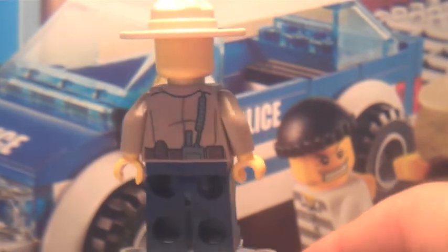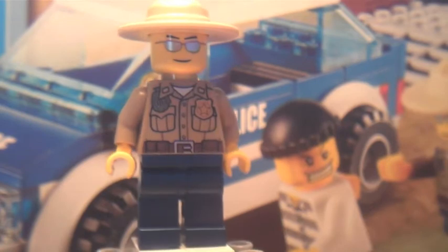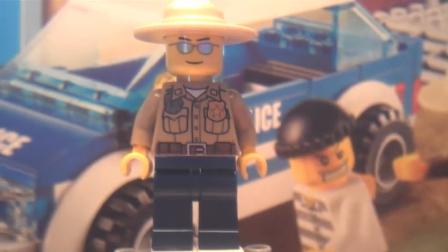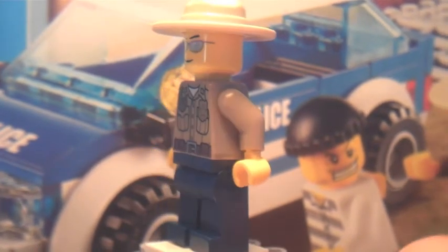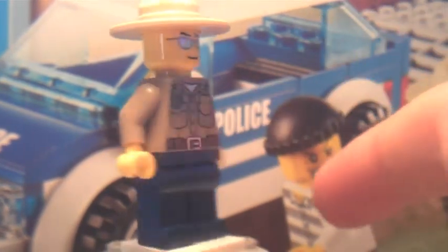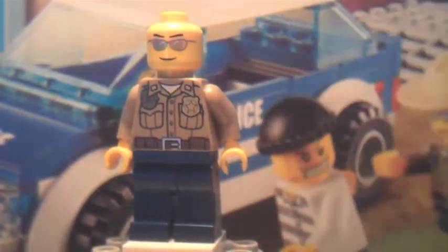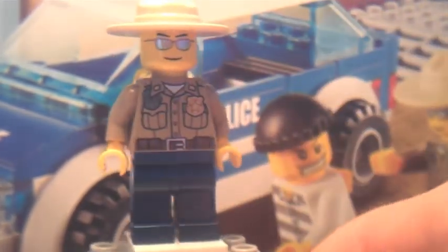Next we have the sheriff — or police officer — but he looks like a sheriff. They've done a good job on him because the front of his shirt is awesome with a badge and a walkie-talkie, and on the back he has a walkie-talkie again. His hat is also great — it's like a safari hat.